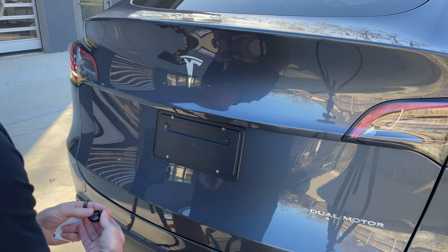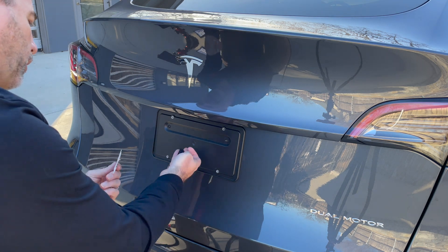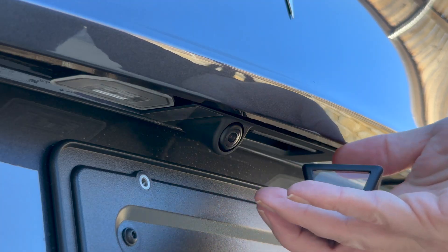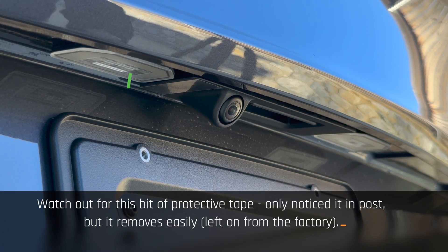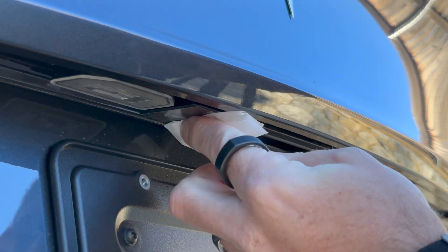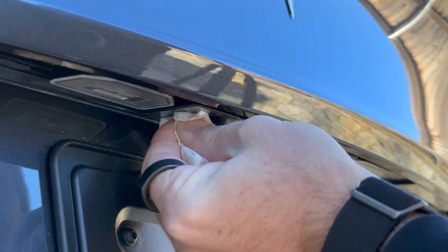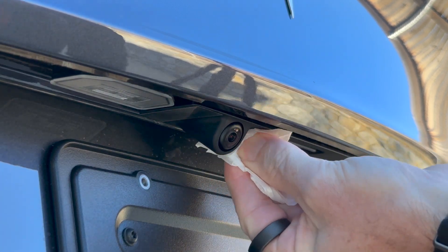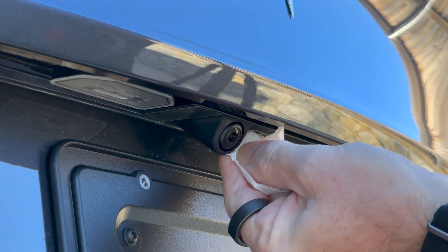So what we're going to do is clean the area first. We're including an alcohol wipe now as we sell these. Clean the camera lens as well, because it's about to be sealed up and you're not going to be able to get to it — just really work around it and make sure the area is absolutely clean.